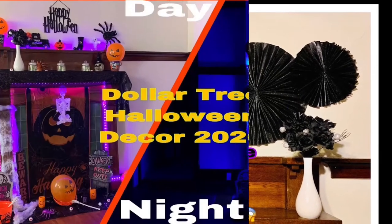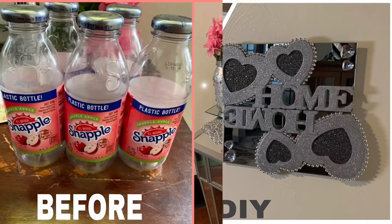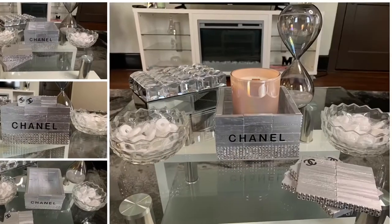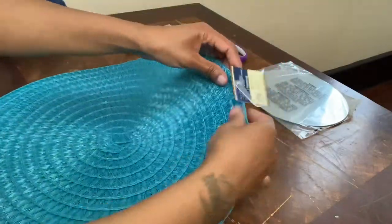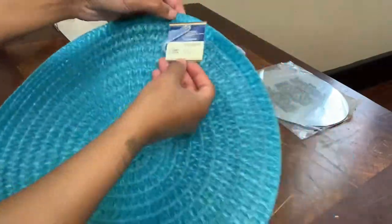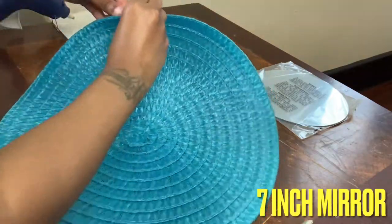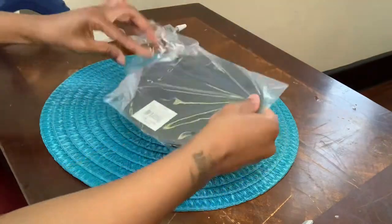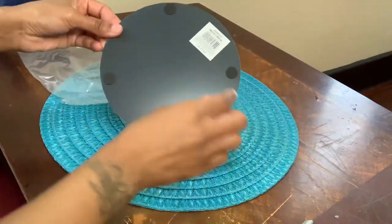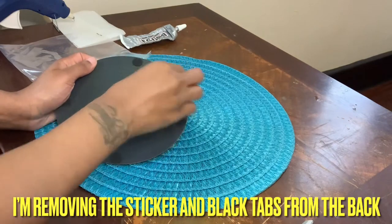Hey y'all, welcome to my channel! If you're interested in seeing what I made for this week, just keep on watching. I will be starting off with this placemat that I purchased from the Dollar Tree and also this mirror that I picked up from Michaels craft stores. I will be sure to list everything that I used in this video down in the description box.